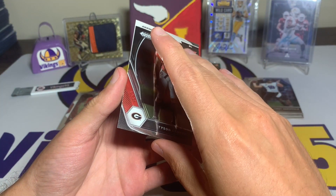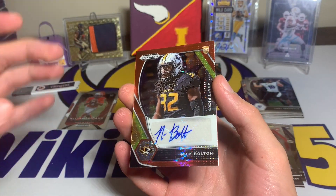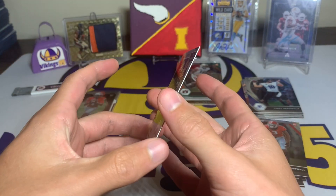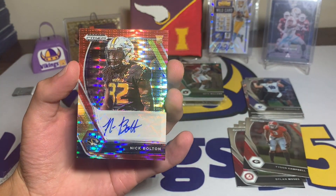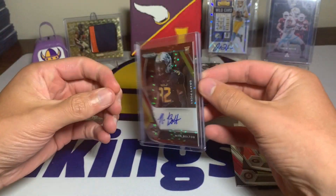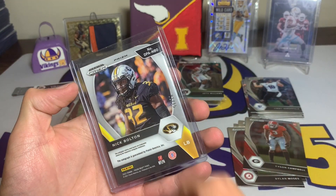We've got a backwards card — what could it be? A backwards prism, could it be an auto? Oh look at that, we got an auto! A Nick Bolton auto — that is sweet dude! Oh my gosh, that is numbered one out of fifteen! Nick Bolton one out of fifteen from Mizzou. Let's go — I was not expecting to hit an autograph out of one of these packs. I'm going to go ahead and get that into a sleeve and top loader.